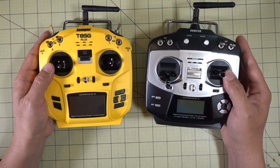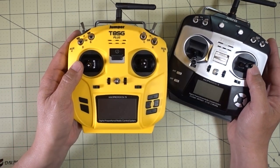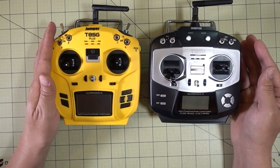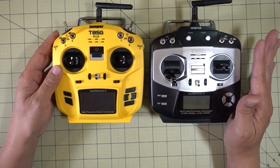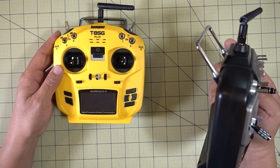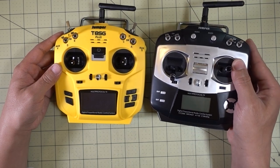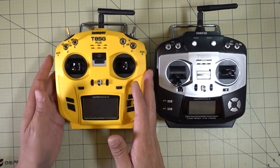The upgraded version has all the same goodies as well. Now that we have the version 2 Plus out here, we can see how it looks next to the old version. They've gone to a slightly different design. I believe the original was sort of based off one of the Futaba models — I think some of the 3D printed parts for one of the Futaba radios would even work for the Jumpers.